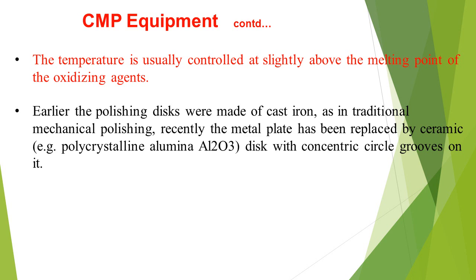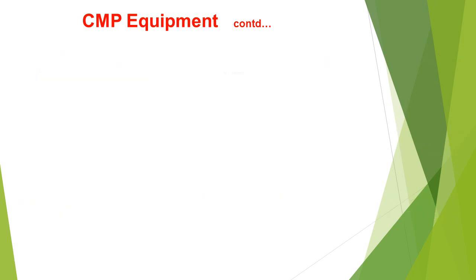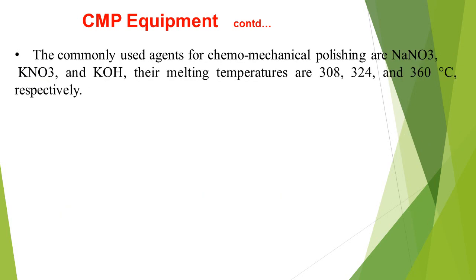Earlier, the polishing discs were made of cast iron, as in traditional mechanical polishing. Recently, the metal plate has been replaced by ceramic polycrystalline alumina disc with concentric circle grooves on it. The ceramics are generally harder than metals and deform much less. Thus, a ceramic disc is better for creating micro-cracks in the diamond surface than a metal disc.